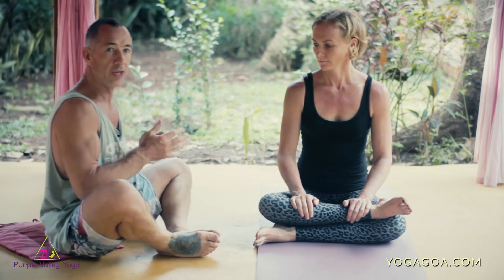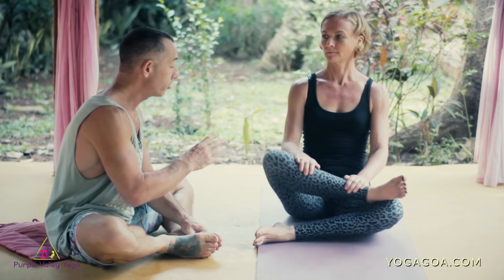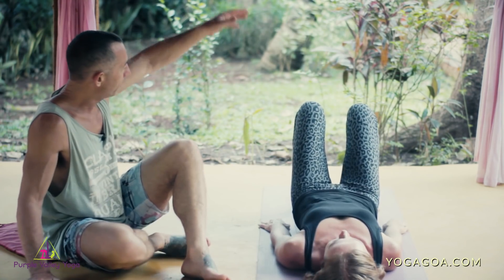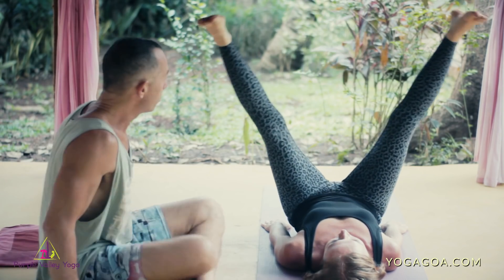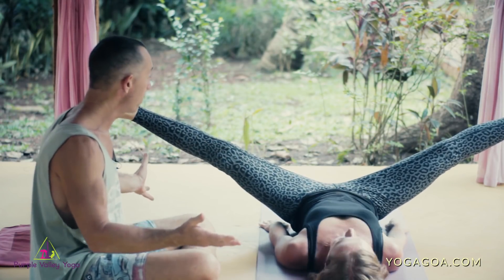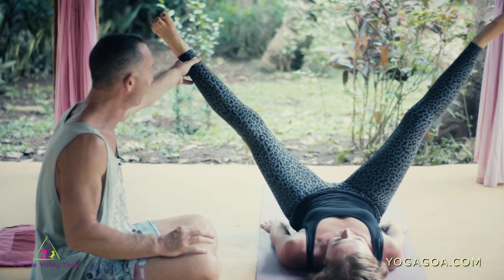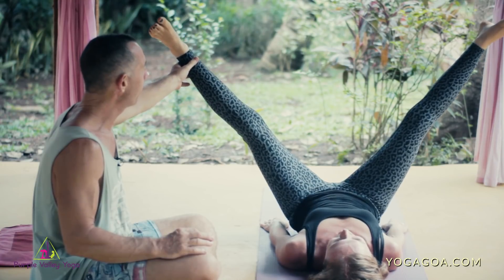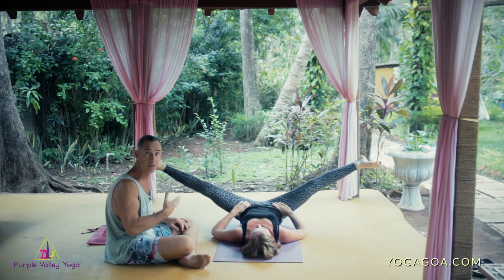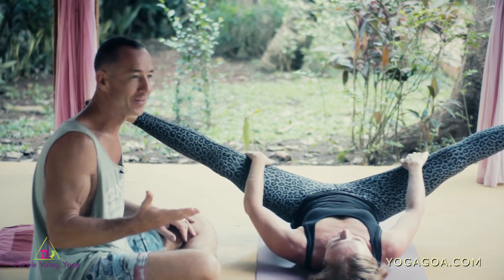If you can do external rotation but your knees are still quite high, it could be the adductors in the groin. To check that, lay on your back, put your feet in the air, and let your legs drop out to the side — keeping them in that same plane. This will give you an idea of how easy it is for your legs to abduct. For some of you they'll drop right to the floor, meaning that's not the restriction. For others they may stay up, indicating your restriction is in the inner groin, which will also influence your Baddha Konasana.